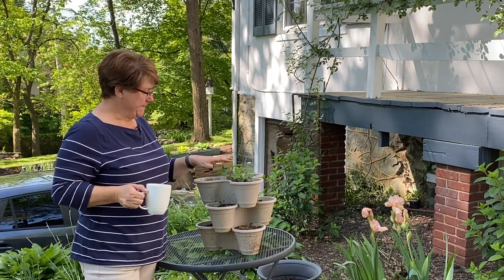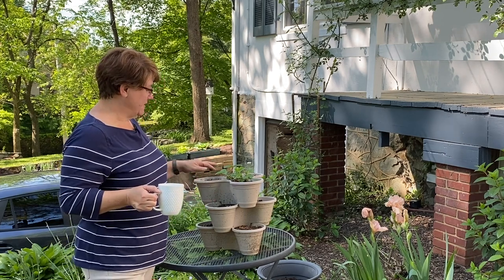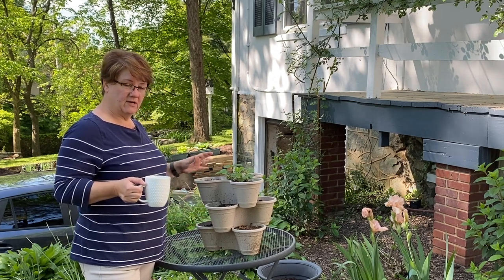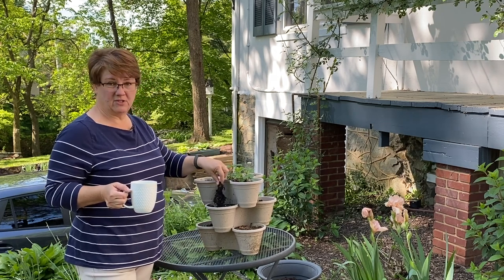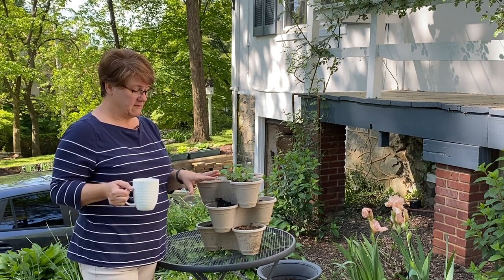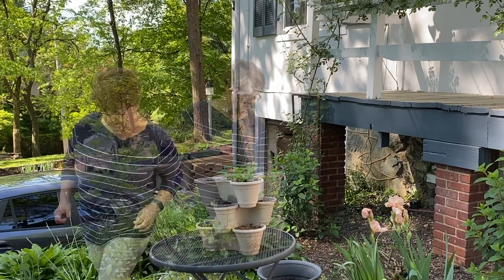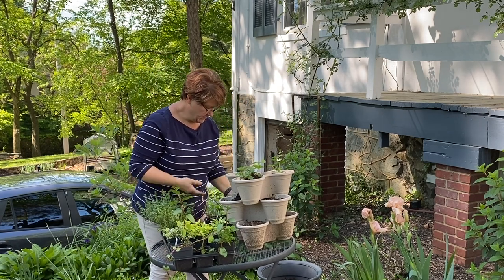I'm starting with my stackable planter. I had put in 10 bare-root strawberries and only three of them took, so I have seven holes into which I could put herbs that like to trail. I'm going to take out the bare-root strawberries that died and refresh the soil a little, then plant some herbs. I don't have any gloves today so this is going to be a messy job — I'm not dressed for it because I'm not supposed to be out here!